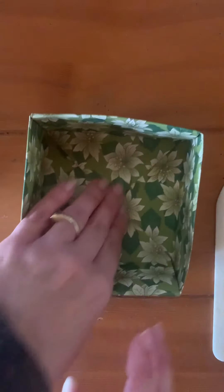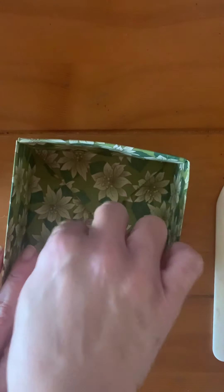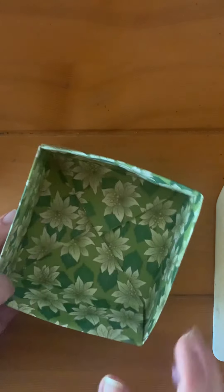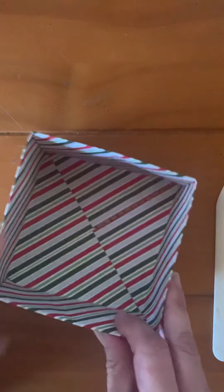You can also put a little square of cardstock — or if you have another sheet of the same design or a different design — to reinforce the bottom if you like. But this just shows off the paper the way it is.